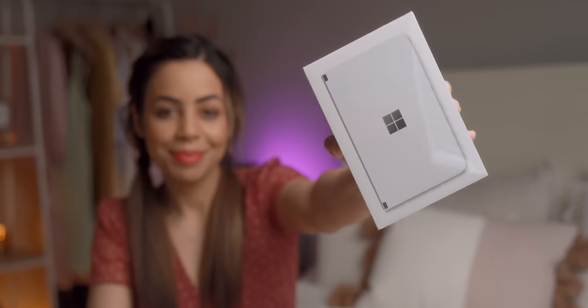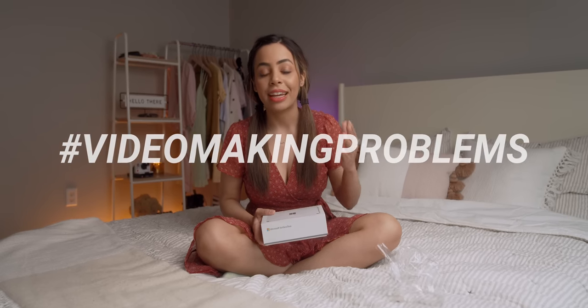Hey guys, it's Crystal, and this is take two of my Microsoft Surface Duo unboxing. I actually just ripped off the plastic only to realize my audio wasn't recording. Hashtag video making problems.